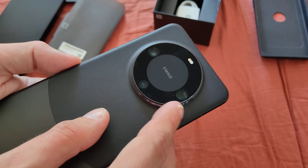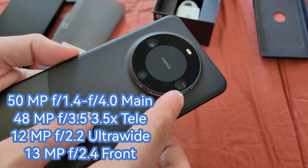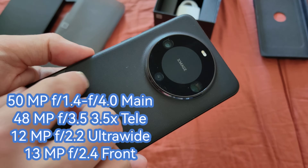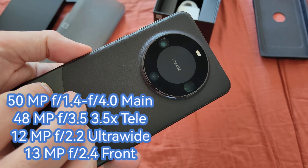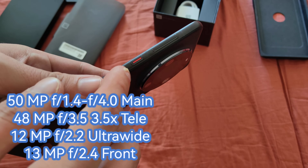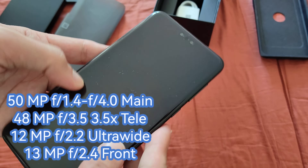Here we have the X-Match and the camera sensors — three camera sensors. A periscope camera sensor with three and a half times zoom, ultra wide angle, and 50 megapixels, I think, and 50 megapixels for the main camera sensor with variable aperture. The red accent button and volume rocker are also there — very sturdy.